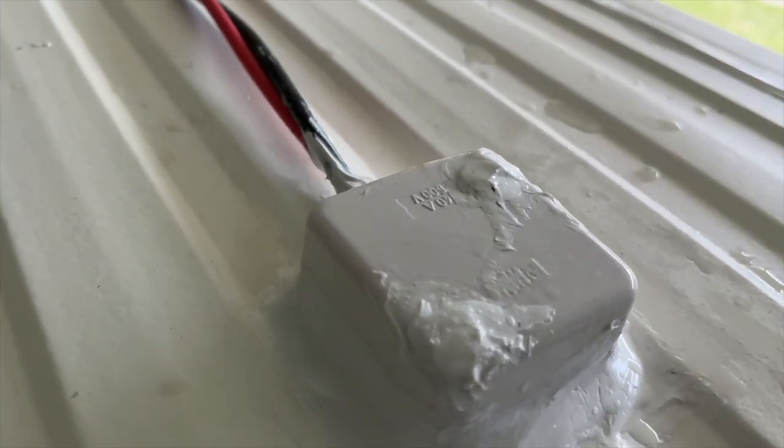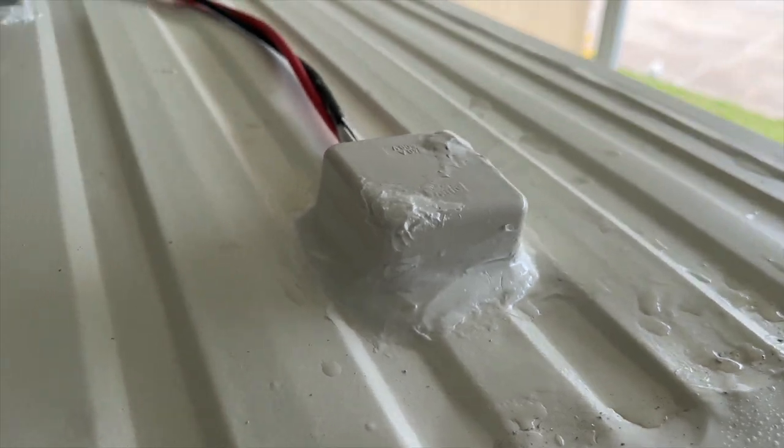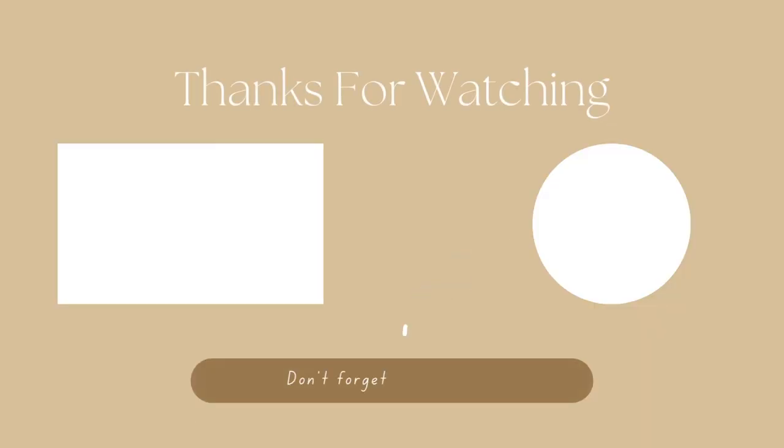That is done and sorted. There is no water getting in there.